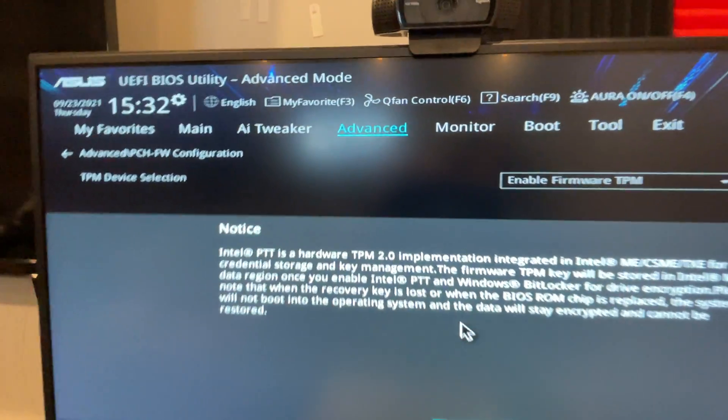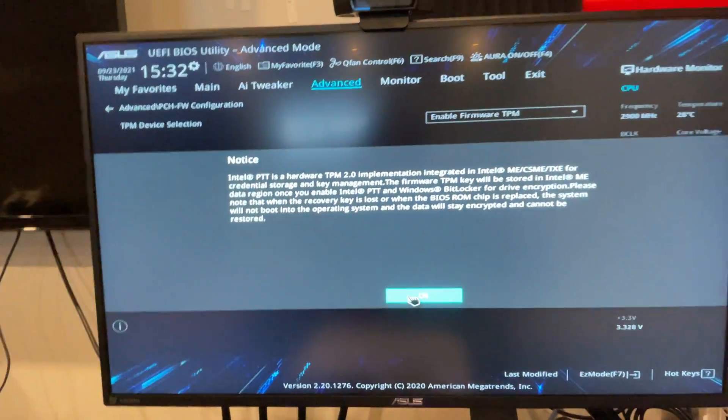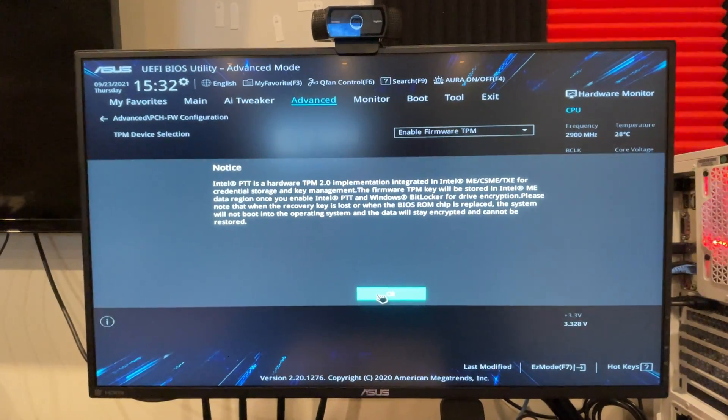Once you press that, a notice will come up. But once you press that, you'll be able to install Windows 11 on your ASUS motherboard. Just make sure your Secure Boot is on.